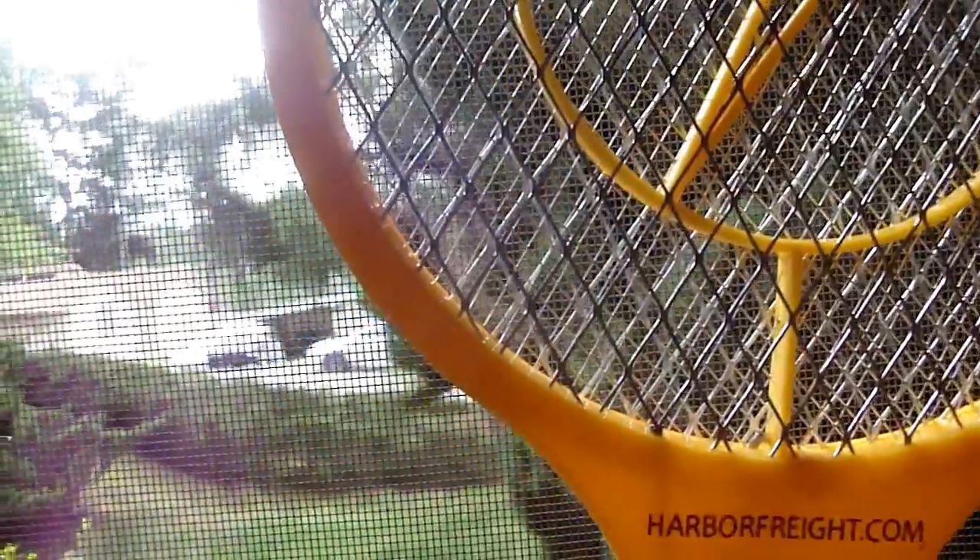Here we have a fly on the window — see what happens. Come on, fly away. I think I missed it. No? Yes. No, I missed that shot. I got him! Kind of like an electric chair for a fly.